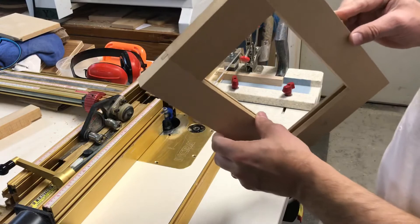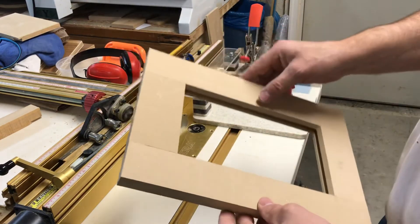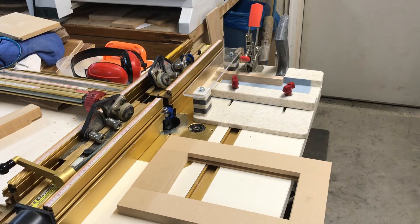That looks like a complete door. Nice fit. I like it.